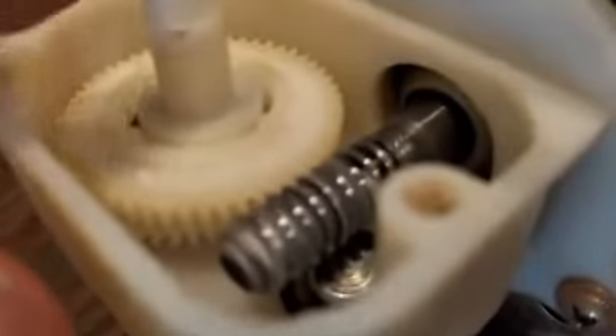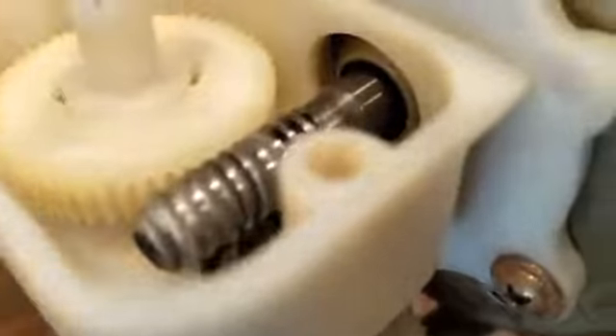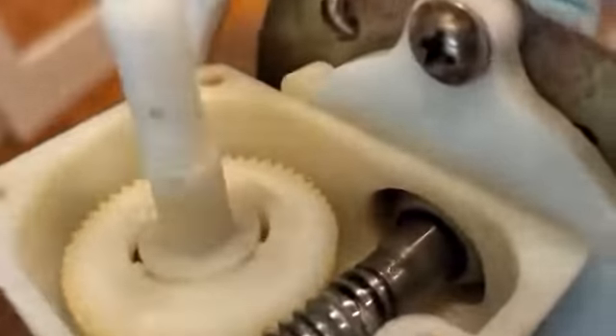I've just re-greased every moving part in here with lithium grease. And then that normally has a lid that goes over the top of it.